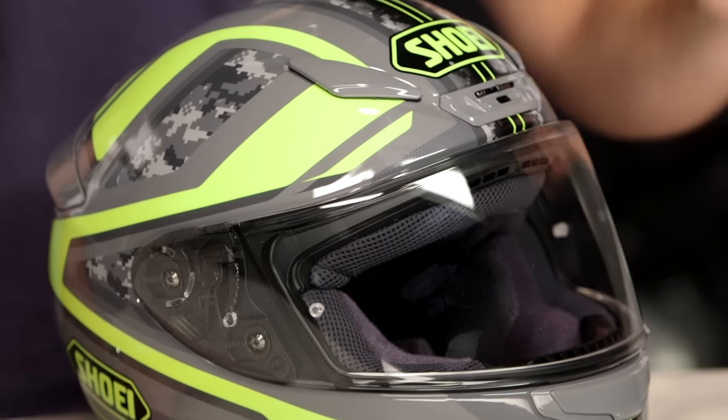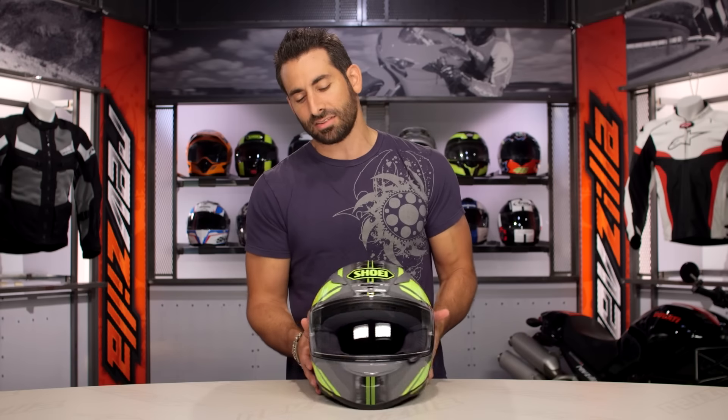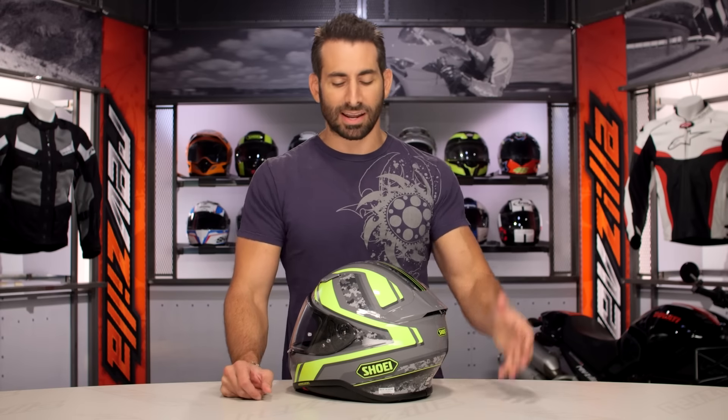Maybe I'll send a t-shirt out to anybody that comes up with a better name, because I might have called this something like the General Patent Badass Helmet, just because it's that military homage — versus the Parameter, which as a name of a helmet doesn't do a lot for me.